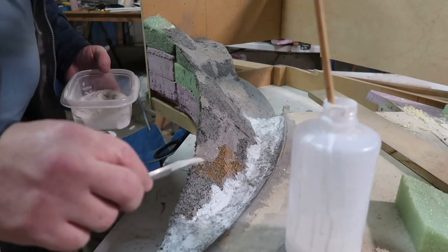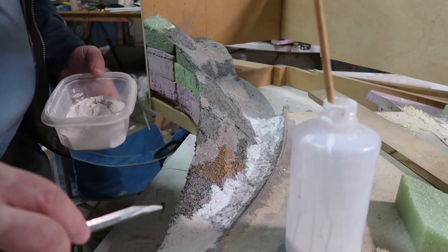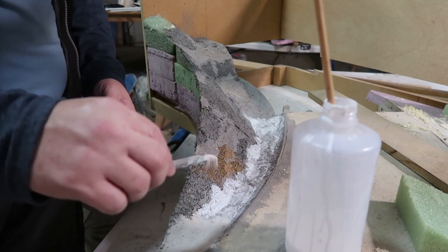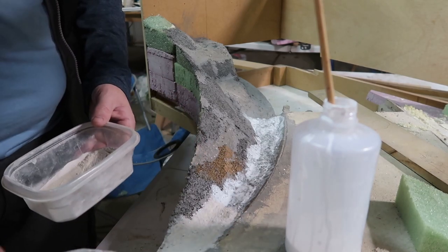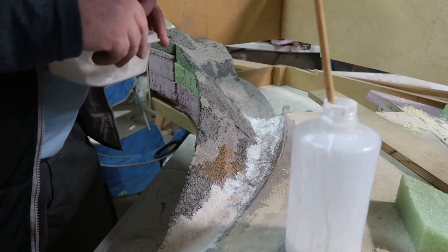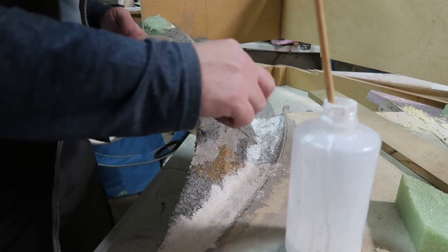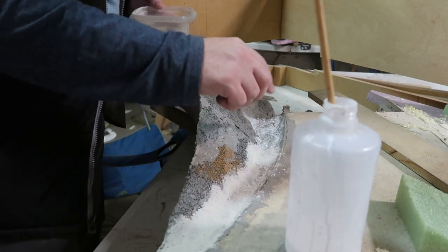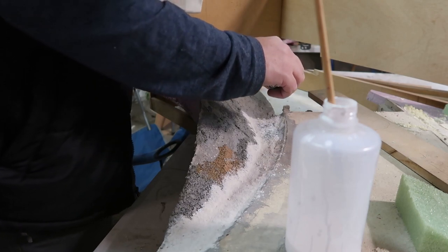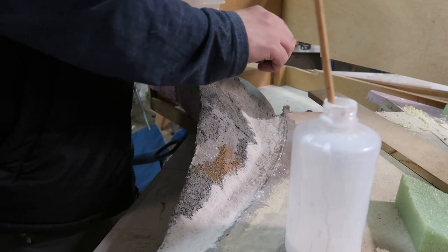This is a matte medium — actually that's Mod Podge, but Mod Podge is an artist medium as well. It's basically the same thing, just a medium consistency as opposed to a thinner consistency. I use both. Matte medium is really good; Mod Podge is very available — I can just get it at Walmart — whereas matte mediums I've got to order when I run out.